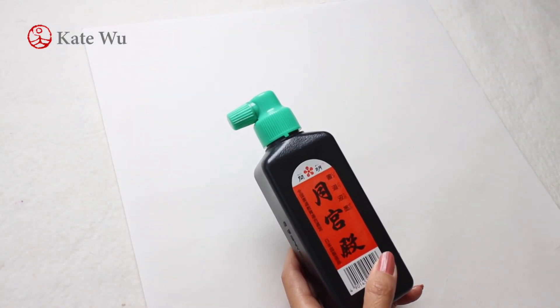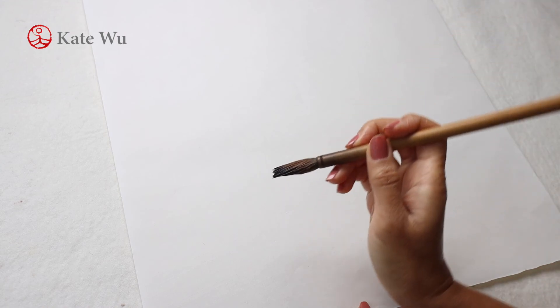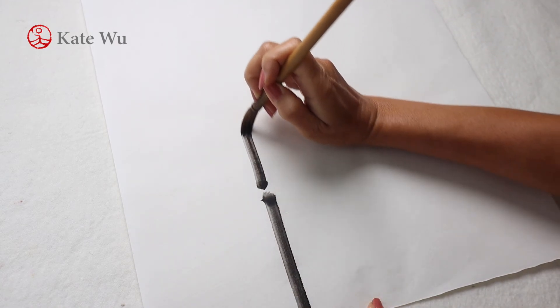We're going to only need ink and one small brush today. Take some ink, prepare your brush like this and start from the bottom with an upright stroke.